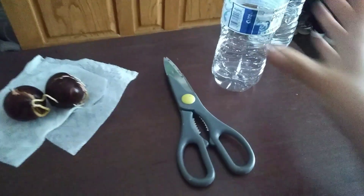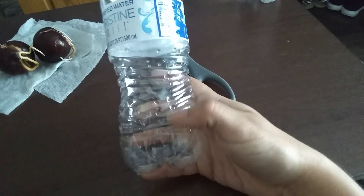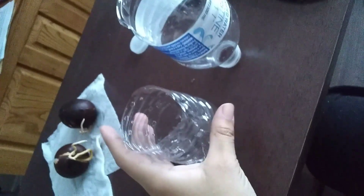So the first thing we're gonna do is grab your water bottle. What we wanna do is cut two inches from the bottom, so it'll be like up to here most likely. Once you have cut your water bottle in half,